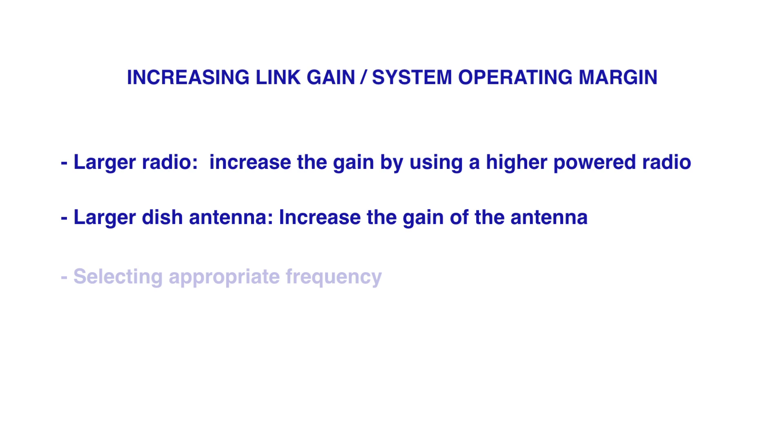Sometimes increasing gain just isn't possible — the building may not accommodate a six-foot dish, or the radio we want to use may not have enough power. Various issues can arise, and frequency also plays a role in link performance.